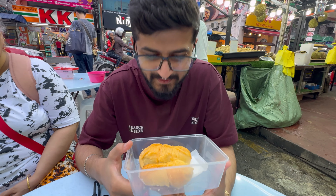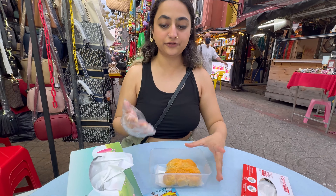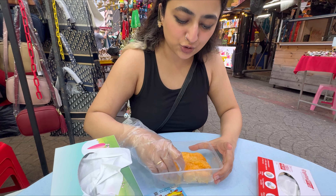It's very different. So guys, finally we're gonna dig in and try what it tastes like — it is so soft.